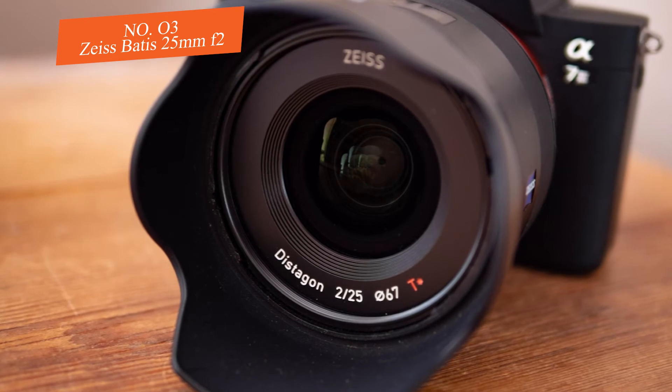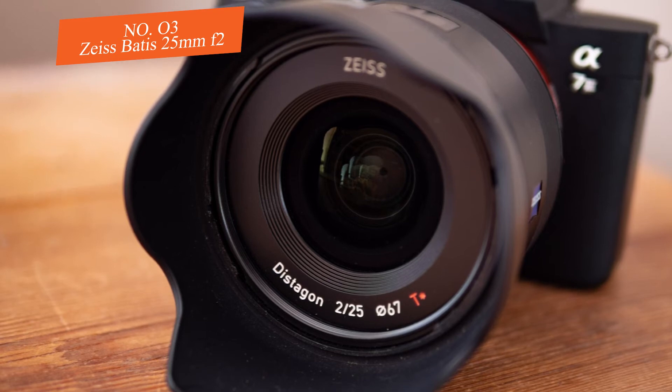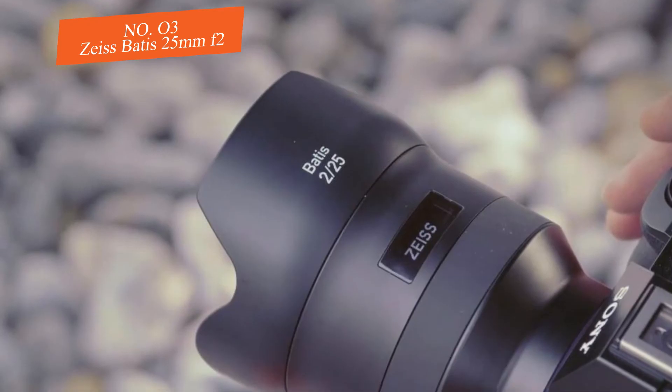The autofocus on the Batis 25mm f/2 is quiet and fast, and what's even better is that this unit covers the full frame of the A7 cameras. I couldn't expect anything less from a Zeiss lens.